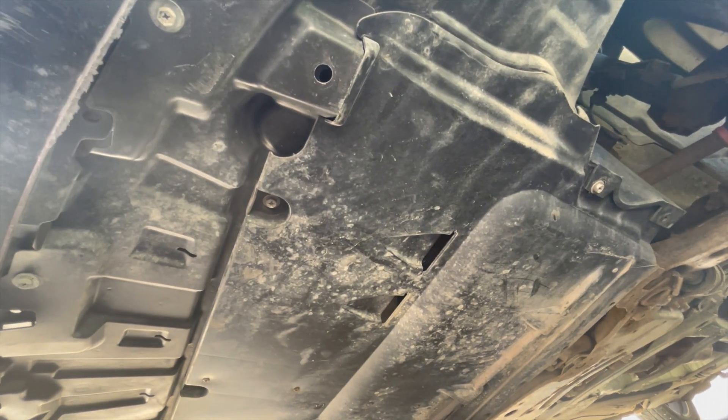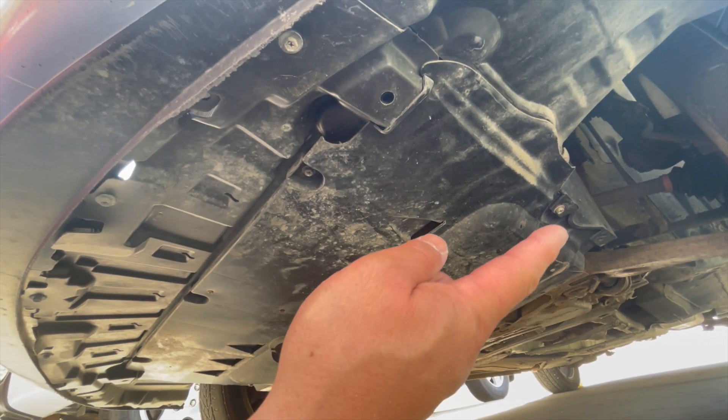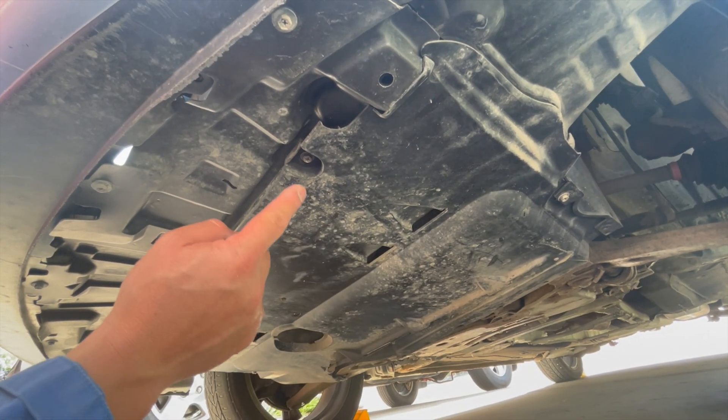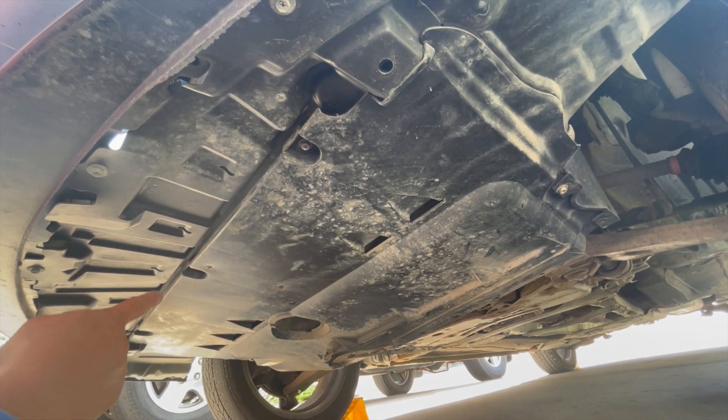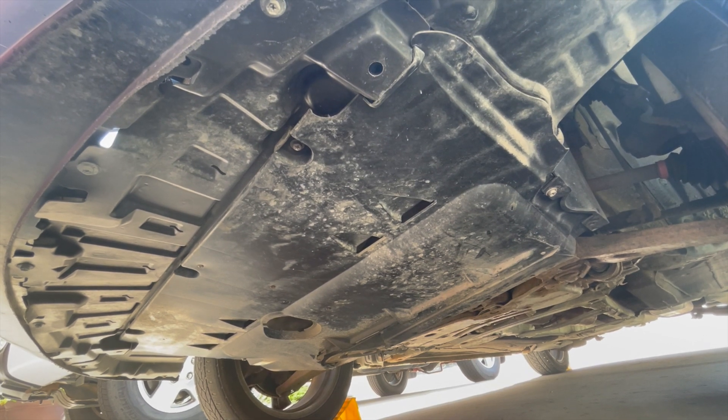With the vehicle raised, we need to remove the lower splash shield on the motor. They're held in with a series of 10 millimeter bolts located at several points — center and basically the same on the right. Undo them all and set them aside.